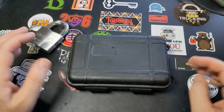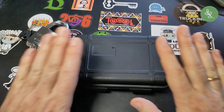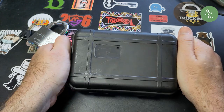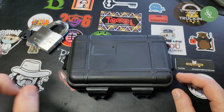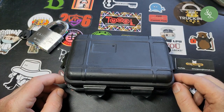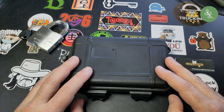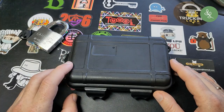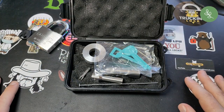Hello, while I was on vacation I received another package which I was very much looking forward to. In this box is something very nice — I've been picking some disk detainer locks lately and the tools I had worked very well, but I thought it was time to get something better. When the new disk detainer pick by RWB Custom Picks came out, I knew I had to have it.